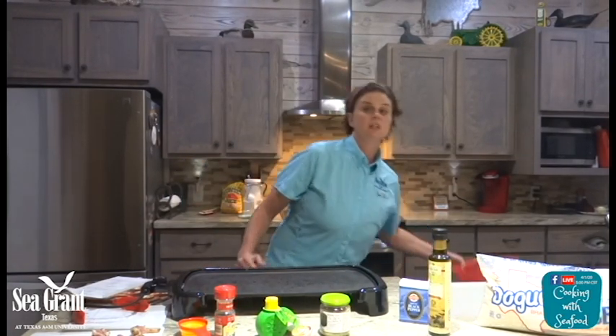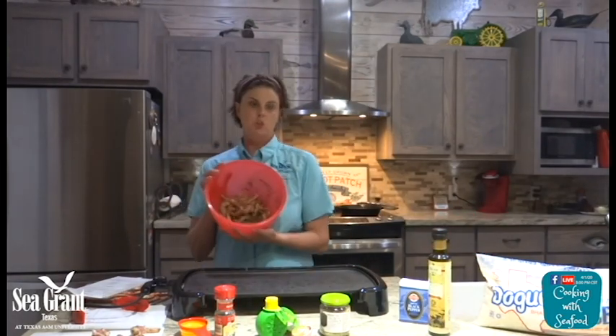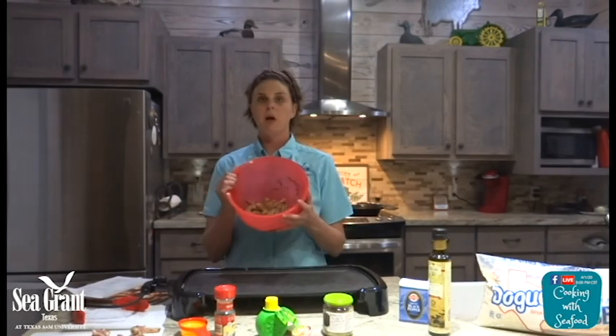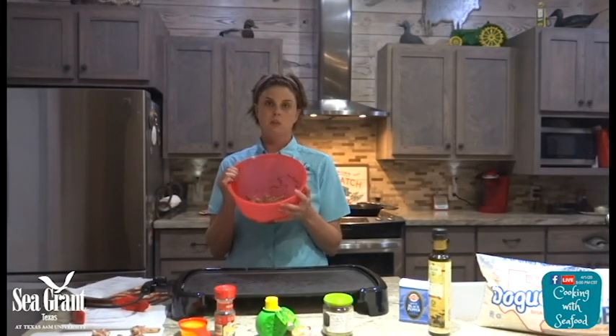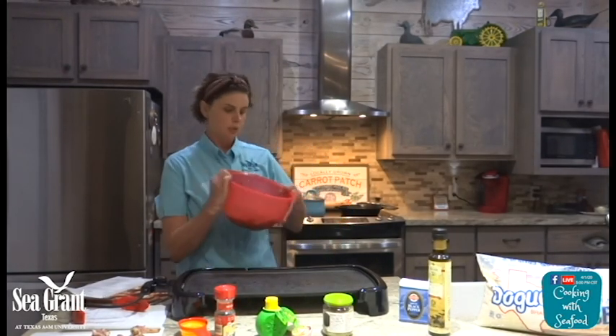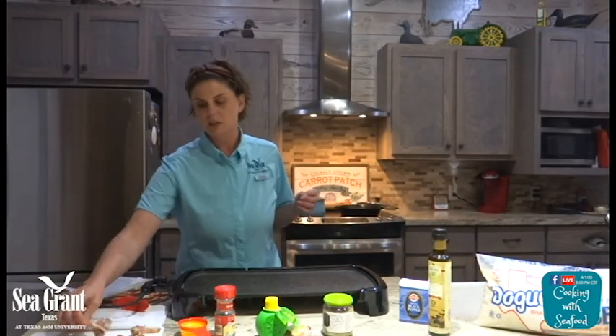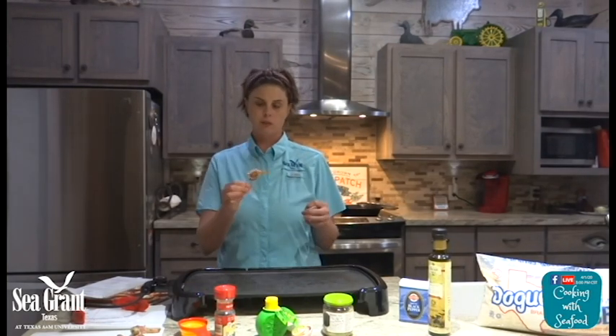Before I started this video, I prepped a little bit. I actually soaked my shrimp in the olive oil and the garlic, lemon, parsley, and pepper for about an hour so they could absorb the juices. Then I took the shrimp and wrapped it in some lean bacon. I took the fat off the bacon and put a toothpick through it.